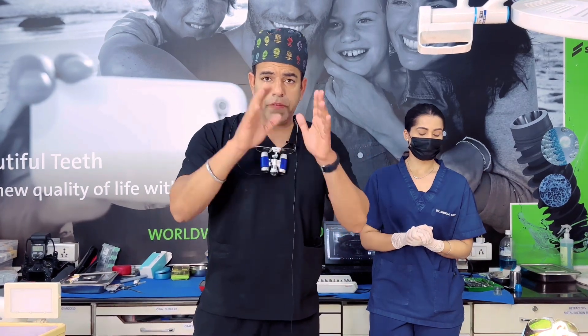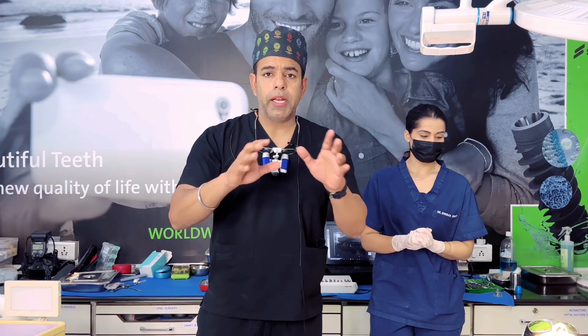We took around 20 minutes for this surgery. We did multi-unit implant placement with atraumatic extractions. We placed 4-5 implants and grafts along with the procedure.